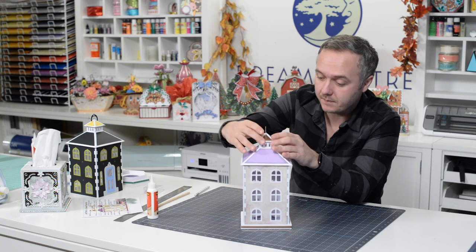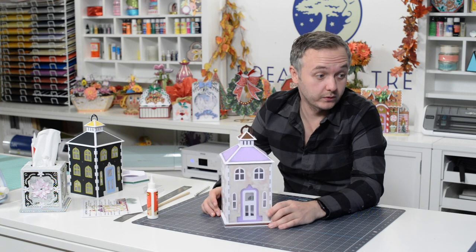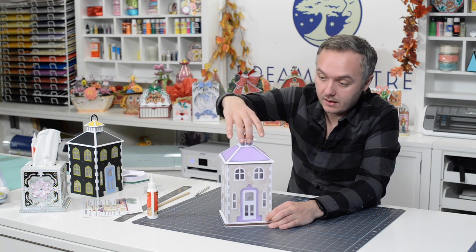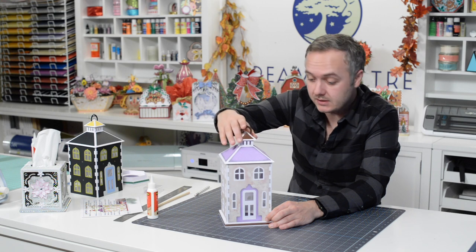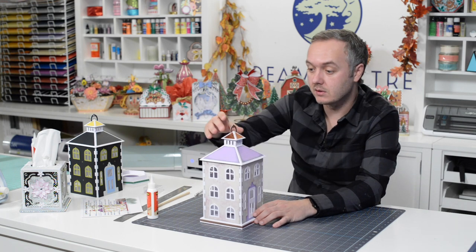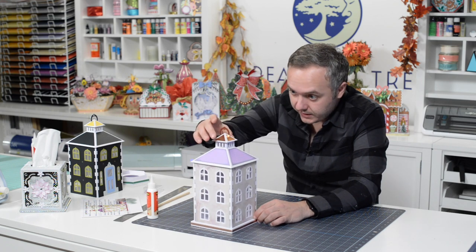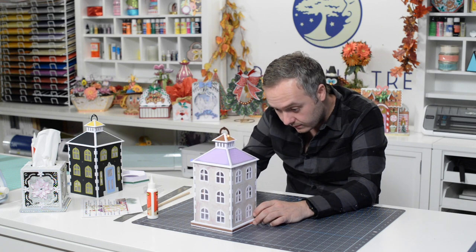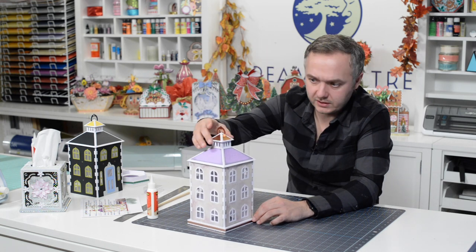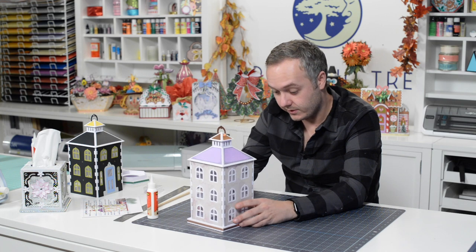Depending on how you make these up, the colors we selected here are going to be perfect for Christmas as well as through the winter, but obviously you can do this for any season. I'm hoping some of you will add some flowers to these to really jazz them up, maybe along the sides on the roof. Take a look at the final photo of this project to see what sort of embellishments we used. It's a pretty quick little project — running at about 45 minutes. All three of these are going to look great together.